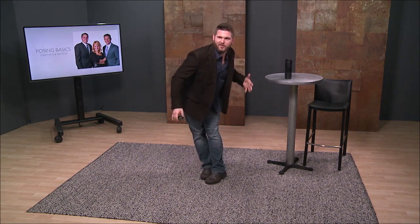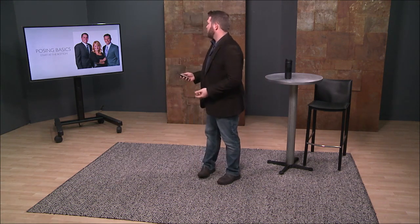Start at the bottom. Even though we're shooting headshots, posing is going to start with the feet. If you start from the bottom and work your way up, you're going to make your life a lot easier. Has anybody been trying to pose a client and they just aren't doing it? Like, 'Could you just—' and they end up standing there going, 'Is this what you wanted?' It happens all the time.